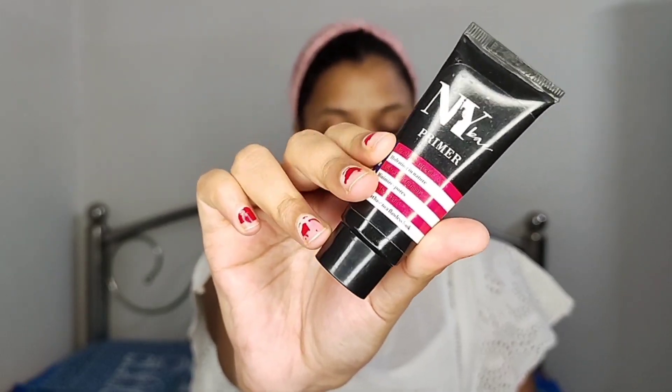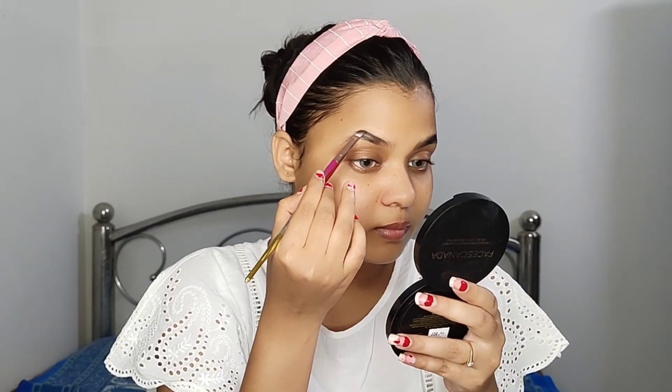Without wasting any more time, let's roll the intro. I have done my skincare and I will also prep my skin here. I am using NYX Primer — this is a gel primer so it is very good for oily skin. I will do this randomly because I don't have much time. I am very busy because I am still working on Durgapuja.